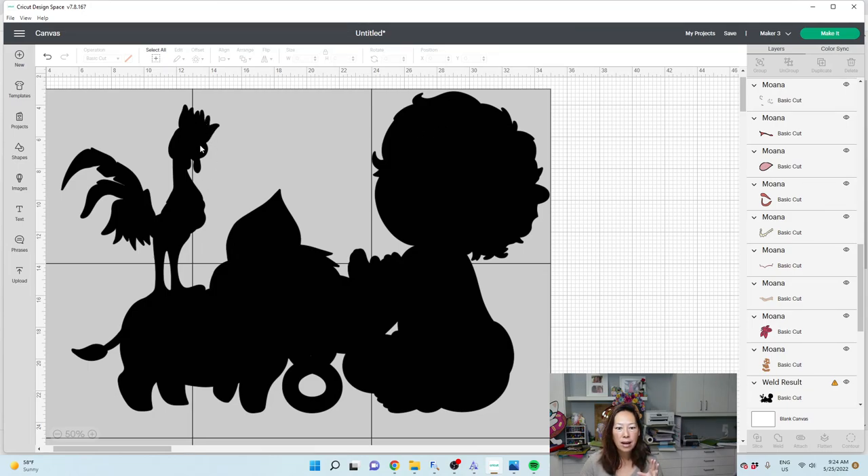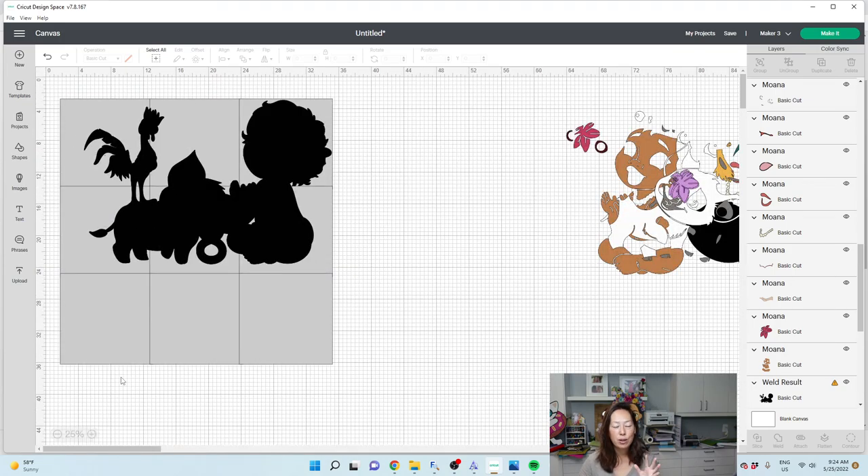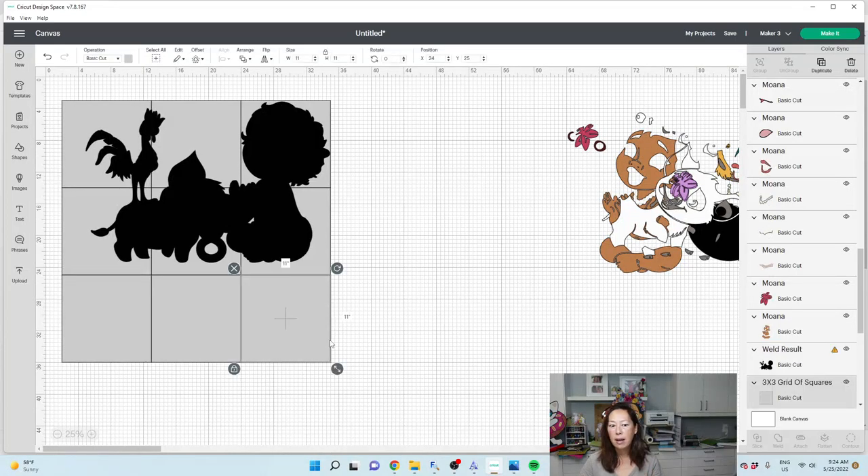This little guy is going to cut down right here. It's more important that her hair is good. I like the way this looks — everything is okay. We're going to zoom out. We did ungroup this. We don't need this, so we're going to delete that. We're going to slice this part first. When you're slicing, you can only slice two items at a time. I'm slicing the square with the black image because the black image right now is 30 inches wide — we obviously cannot cut it with our Cricut.